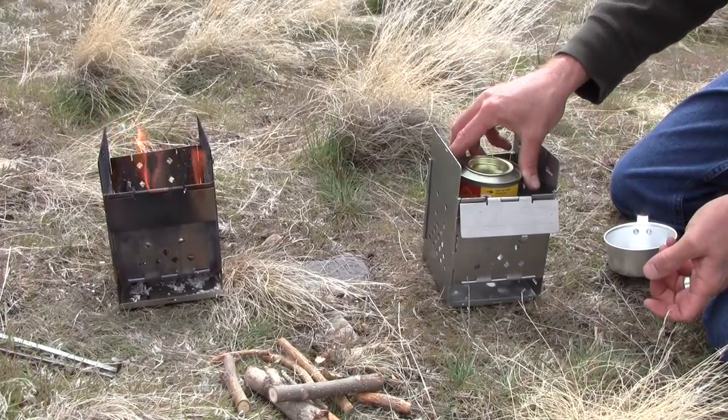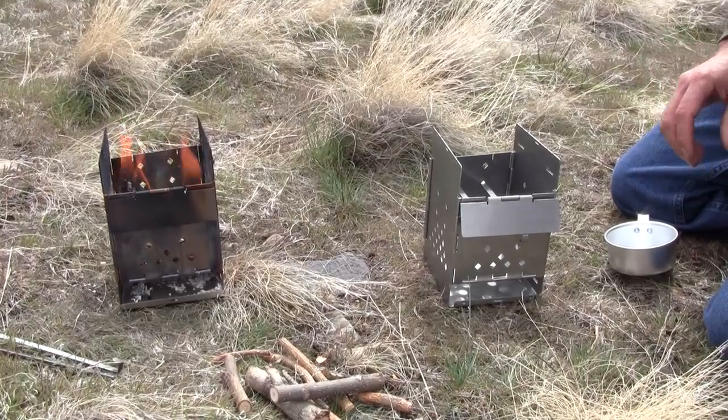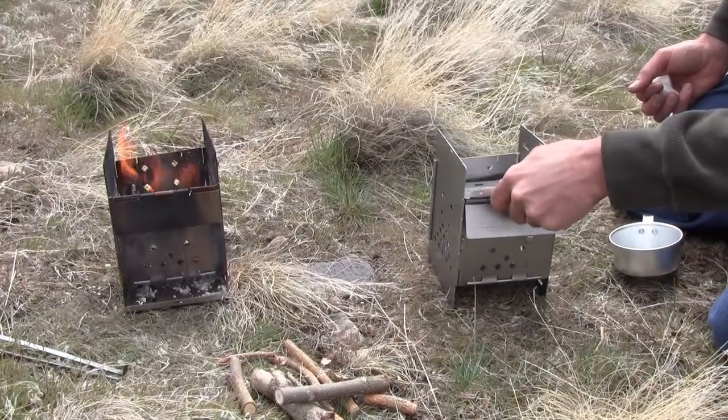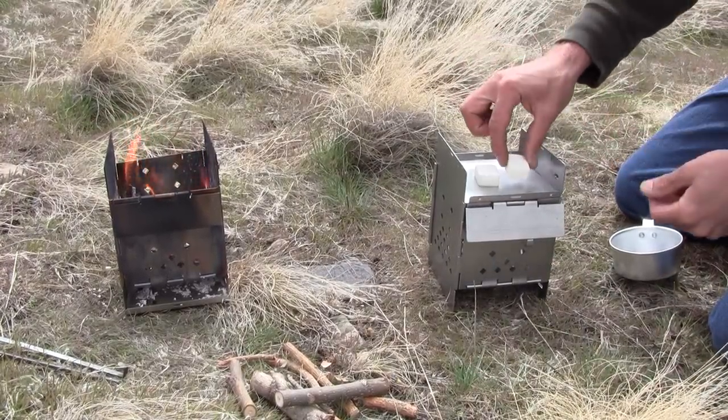Alcohol jail canister. Works well with alcohol fuel stoves like the Trangia. Hexamine tablets, Esbit tablets.